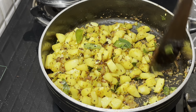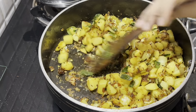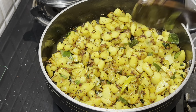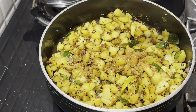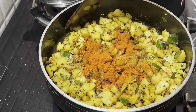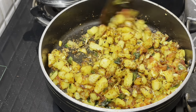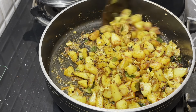Now let's fry the onions and fry the potatoes. You can do it with a pan fry for 5 minutes.